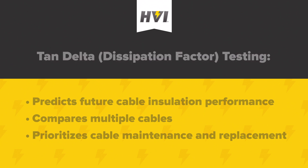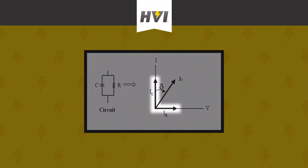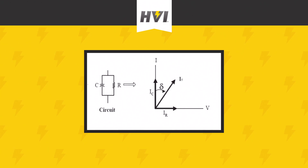Tan-Delta testing works by comparing the theoretical capacitive properties of a cable to its actual capacitive behavior. When cable installations are free from water trees, air pockets and other defects, the properties of the cable approach that of a perfect capacitor. In a perfect capacitor, the phase shift between voltage and current is exactly 90 degrees. But if there are any defects or impurities in the cable insulation, the cable will no longer act as a perfect capacitor and there will be resistive current going through the insulation.